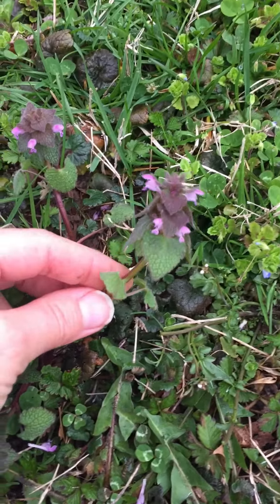So here we have our spread for our herbal vinegar. We have our chickweed, a dandelion with a dandelion root, we have some purple dead nettle, and we have some chives. So we'll go inside and I'll show you how to make it.